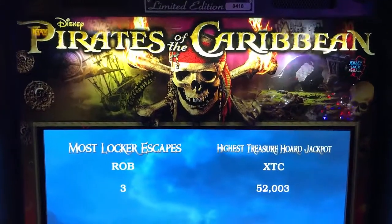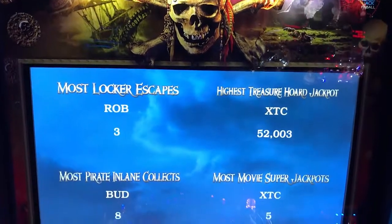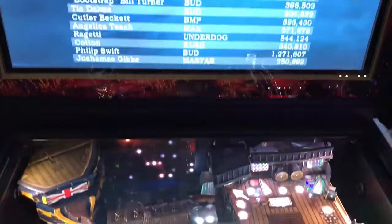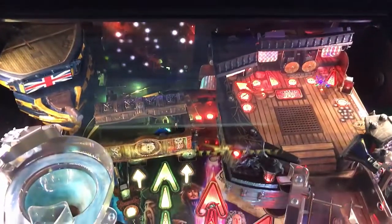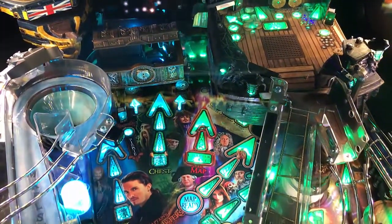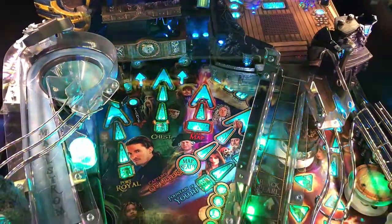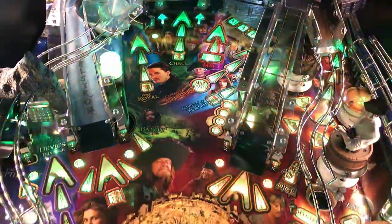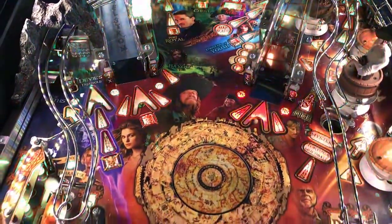Hi, this is Nate from your neighborhood Arcade and Pinball Talk Guy. We're going to be reviewing Disney's Pirates of the Caribbean Limited Edition by Jersey Jack Pinball. Please look for a review underneath the description of our YouTube video, as well as like and follow us on our social media — Arcade and Pinball Talk on Facebook, Instagram, Twitter, as well as YouTube. Other than that, let's go ahead and get this review underway, shall we?